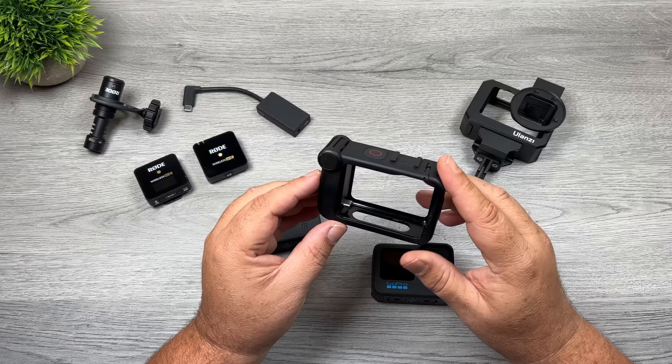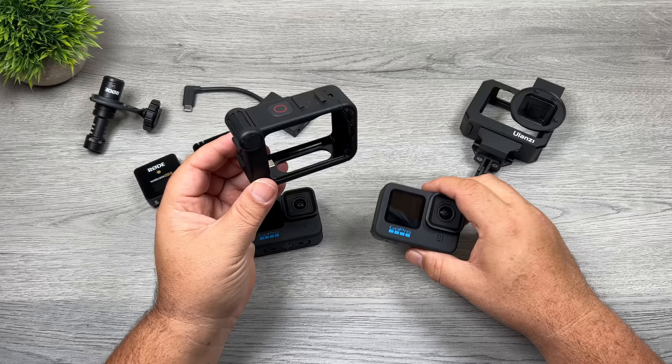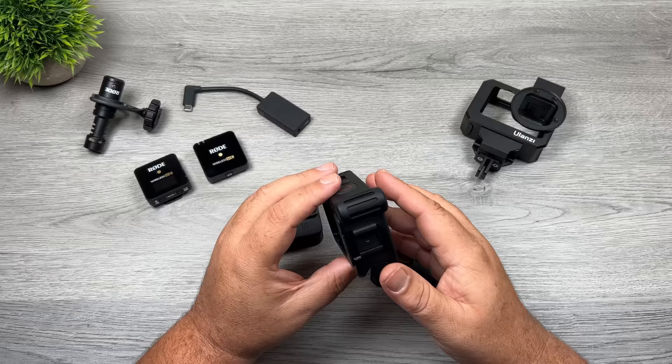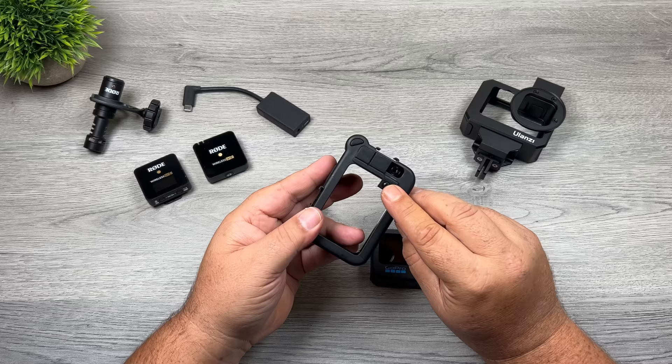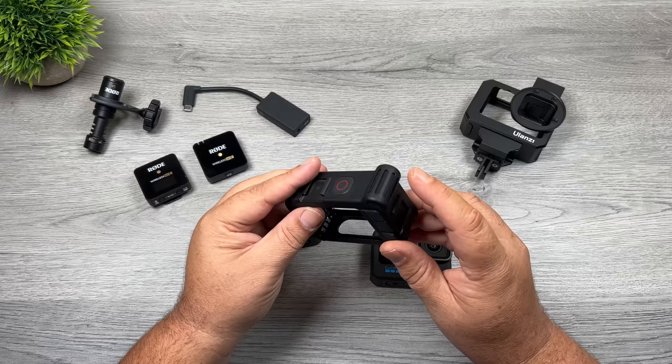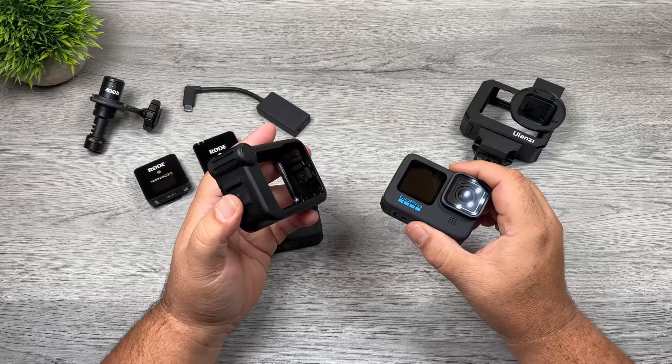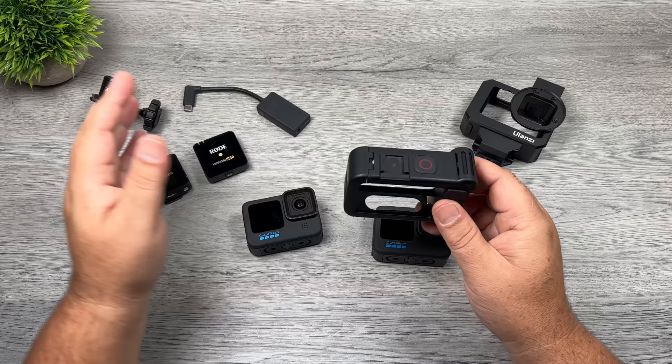The Media Mod sold alongside the Hero 9 Black is compatible with the Hero 10 Black. If you're purchasing one on Amazon, you want one that says either Hero 10 Black or Hero 9 Black — I'll include all the links to the products I'm using down in the description. The Media Mod serves a few purposes, but the main thing people use it for is connecting a microphone. At the back, when you open up that bottom rubber flap, there is a microphone jack built into it. It also has a built-in microphone, though in my opinion it's not much better than the GoPro's built-in mics — you're still better off attaching your own. The other benefit is the built-in cold shoes, which we'll need to mount a microphone.